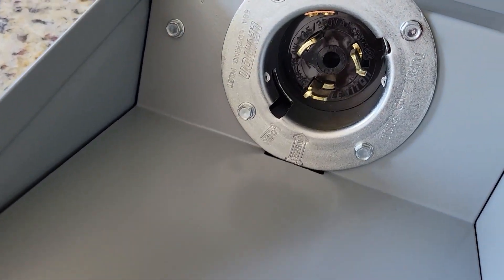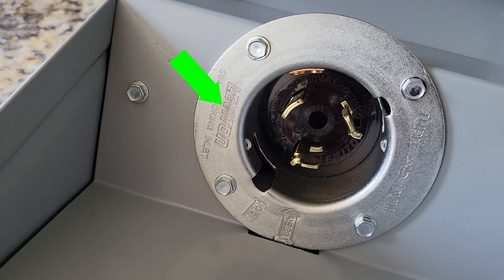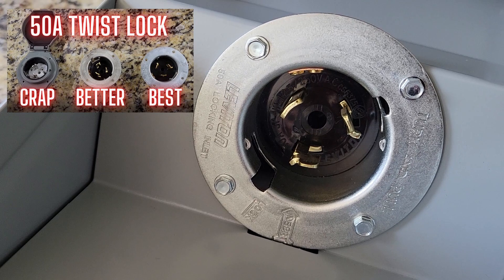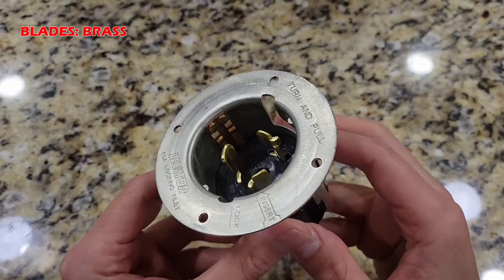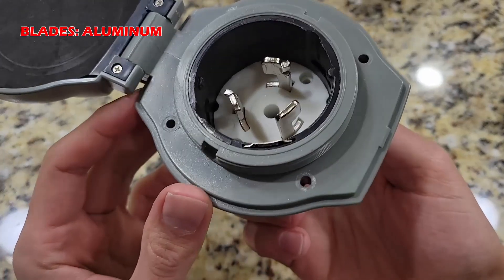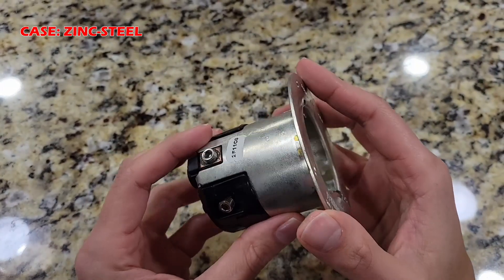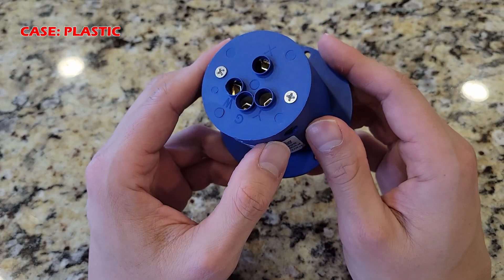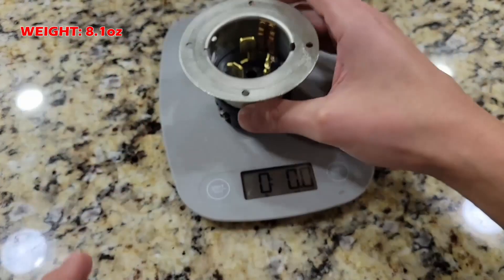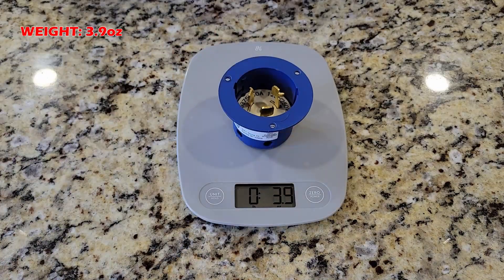Moving on to the receptacle — the receptacle itself is actually made by Leviton, not by General Electric. In a different video I covered this receptacle in great detail, so I'll summarize my findings here. The blades are made out of brass, while the competition uses aluminum alloy. The casing of this receptacle is made out of zinc plated steel, whereas the competition uses cheap plastic. This Leviton unit weighs 8.1 ounces, while the competition uses materials that weigh less than 4 ounces.